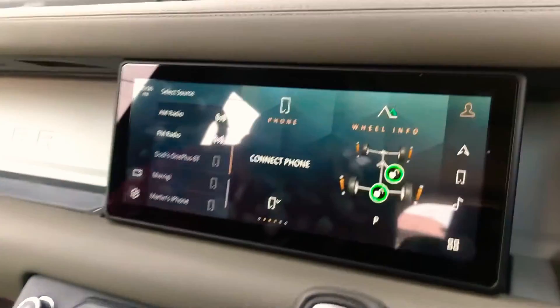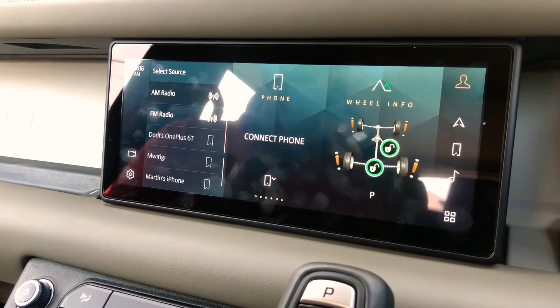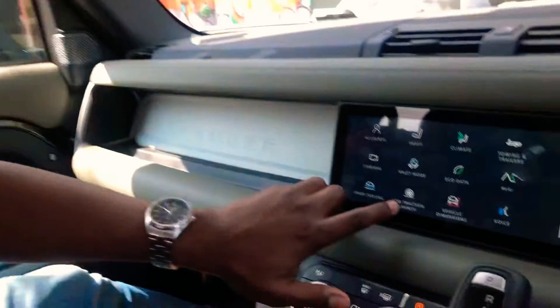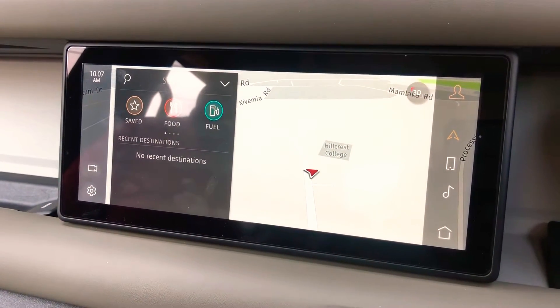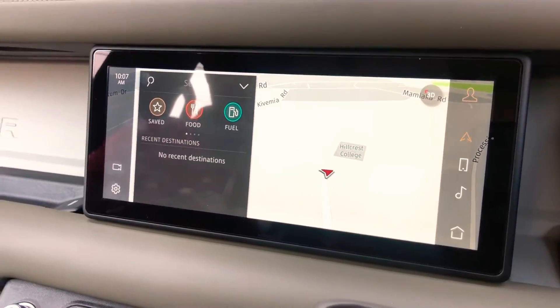It also has individual user profiles, and it uses machine learning to figure out your patterns and adjust based on you. Depending on the key you're using — since there can be multiple keys, one for you and one for your partner — or the phone you connect to the system, it will learn your personal habits. For example, it will figure out that in the morning you drive from home to the office Monday to Friday around 7am, so the built-in navigation will automatically set your office as the destination. It will also remember the radio station you listen to in the morning, which may be different from the evening.